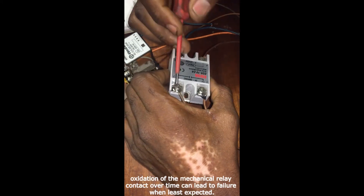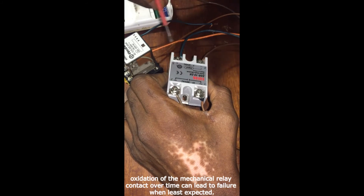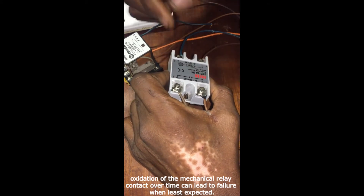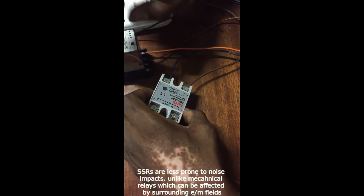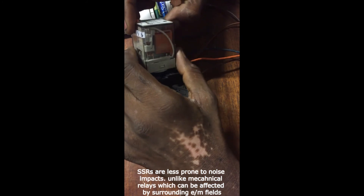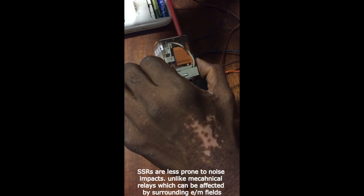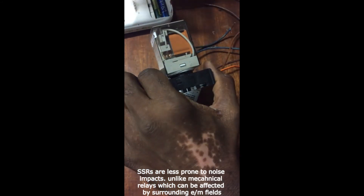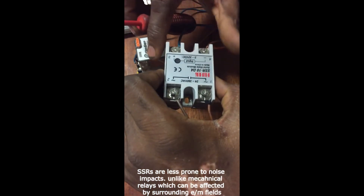Unlike the SSR relay, which does not have any moving parts. It could work in extreme locations or in the middle of any place — so long as these terminals are protected from exposure to moisture, they will continue to perform. Thirdly, the SSR is not prone to noise impact in terms of humming, because this electromechanical relay, being an electromagnetic device, has the potential to be impacted by electromagnetic fields surrounding it. So it cannot be used in a place where there is possibility of an EM field existing. In that situation, you have to use an SSR.